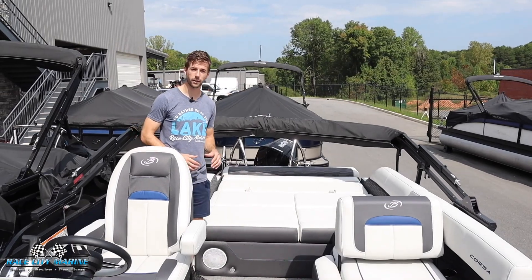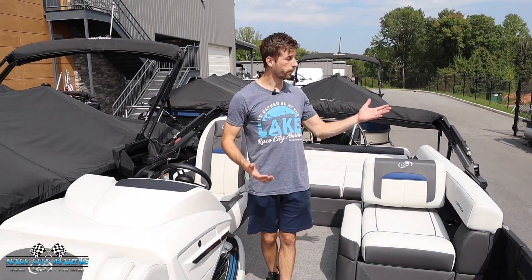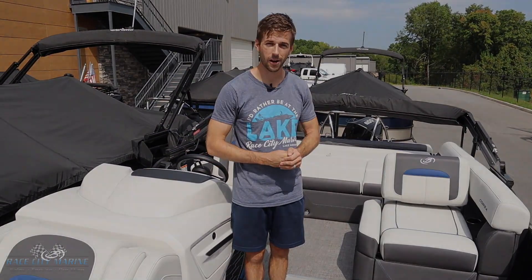That's going to wrap it up for our 2023 Barletta 23U. If you have any questions on this boat or the rest of our inventory, check out our contact information down in the description. We look forward to seeing you out on the water.